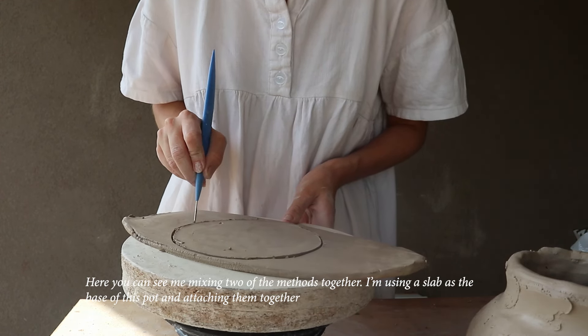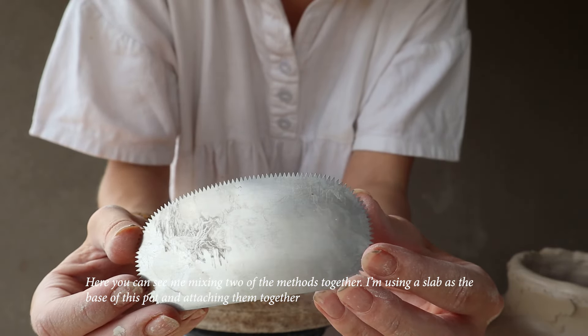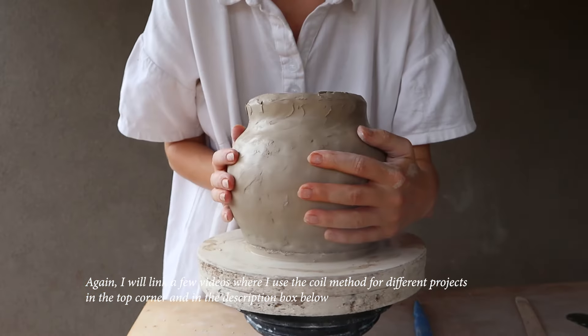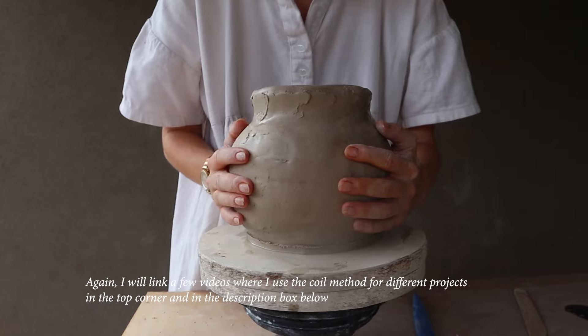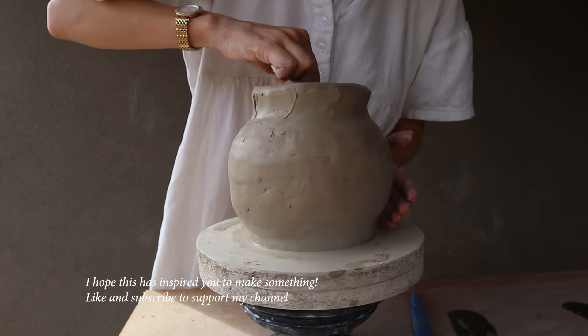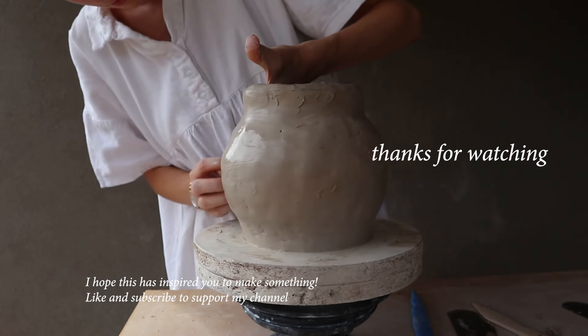Here you can see me mixing two of the methods together — I'm using a slab as the base of this pot and attaching them together. I'll link a few videos where I use the coil method for different projects in the top corner and in the description box below. I hope this video has inspired you to make something — like and subscribe to support my channel, and thank you so much for watching!